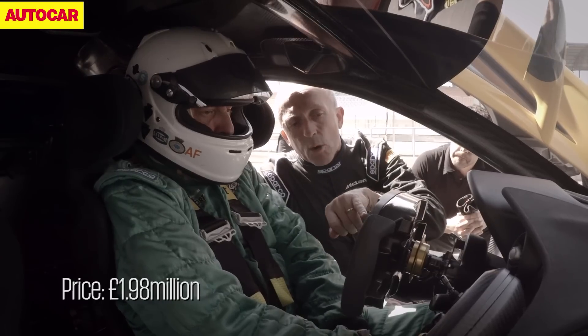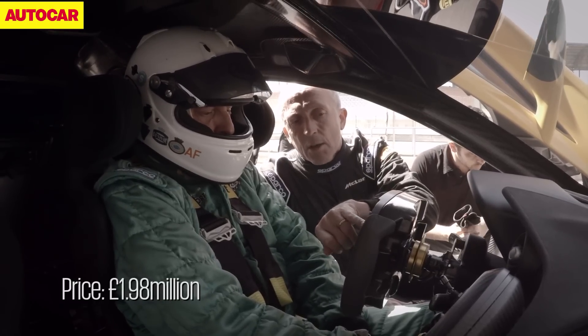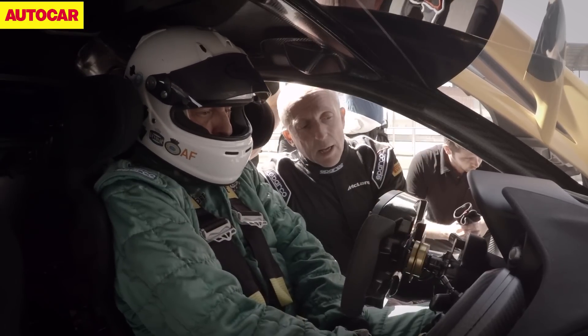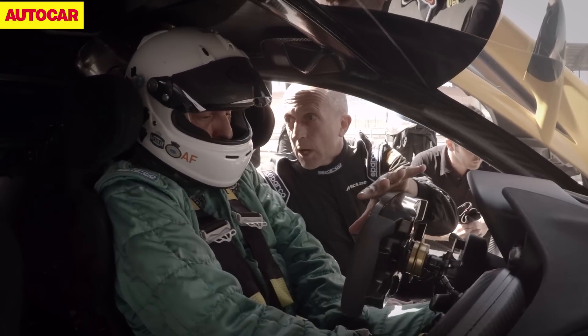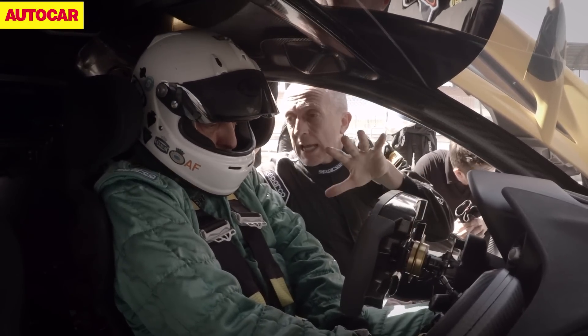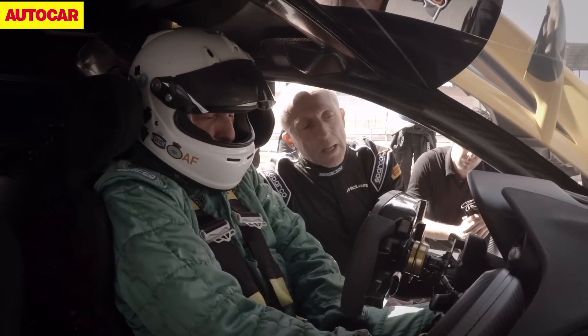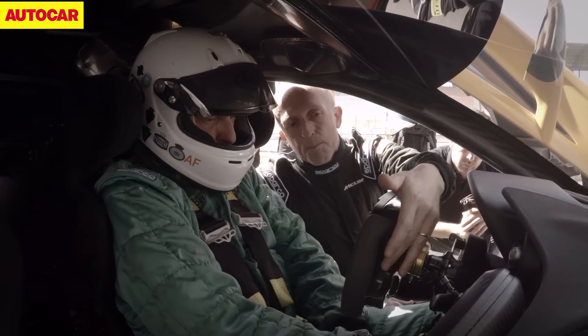When you fire the car up it automatically goes into the wrong mode, so that's manual shifting now. You're on the paddles — you can see what a different steering wheel this is. It's the same wheel we use in the GT3 race car, actually stolen from the Formula 1 car.